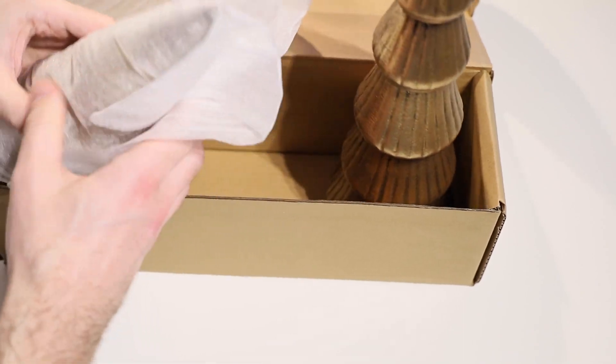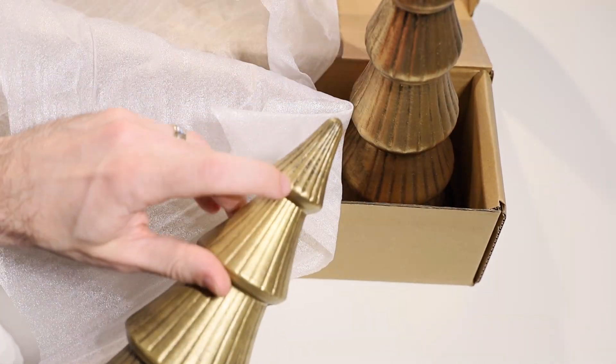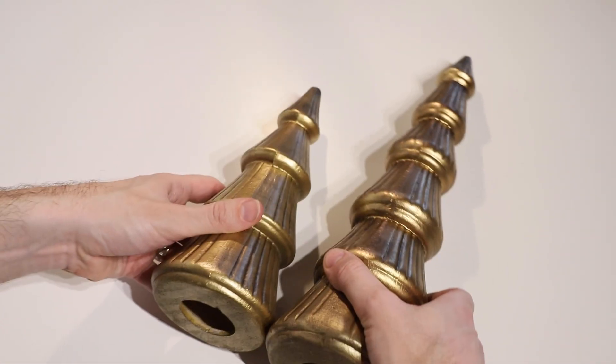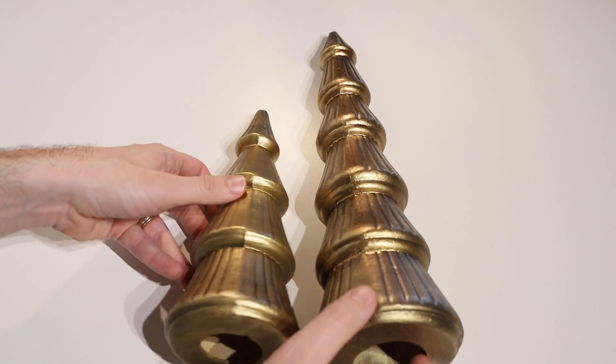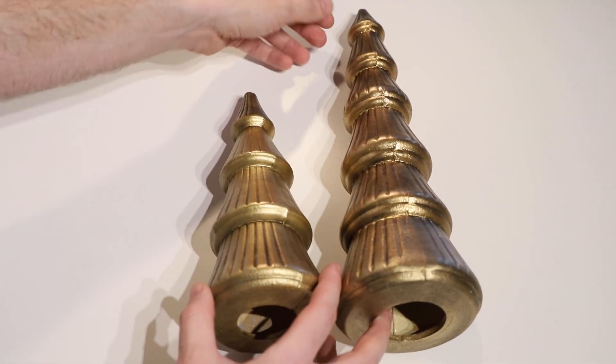We've got the taller one and then we also have a second smaller one here. It's very similar with the imperfect gold finish, just a bit shorter. One has got four segments to it and the taller one has got six segments to it.